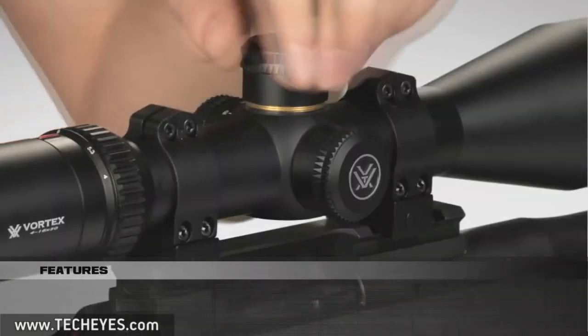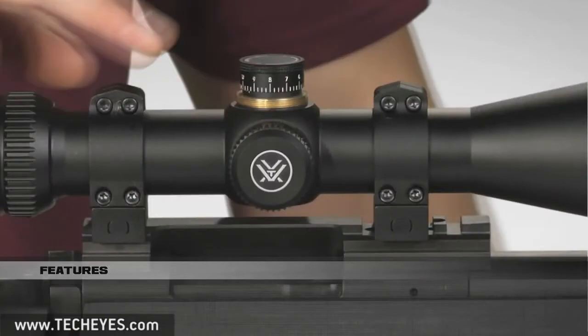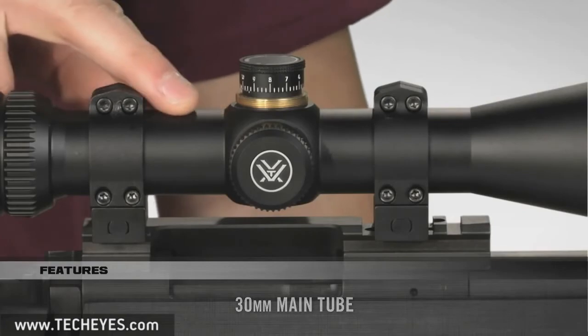The Viper HS also features capped quick reset turrets, which help you quickly re-index your zero after sighting in, and they're built on a 30 millimeter main tube which increases the amount of elevation and windage travel for optimal adjustment.